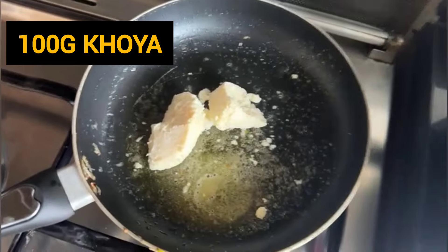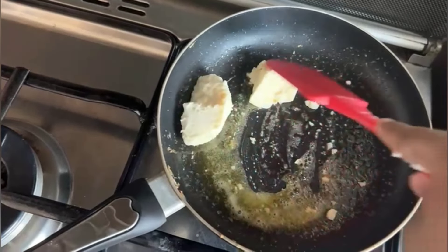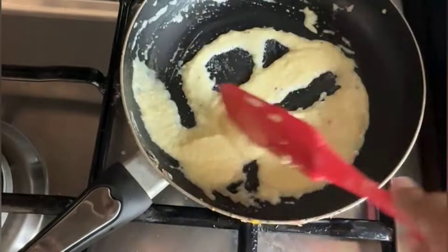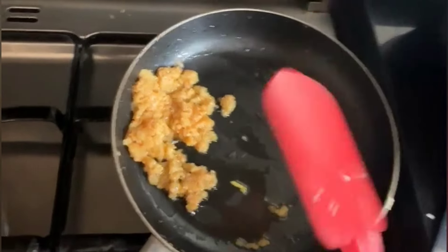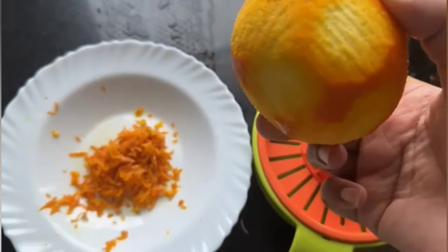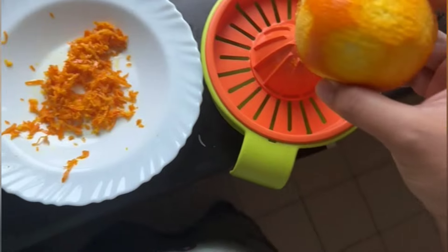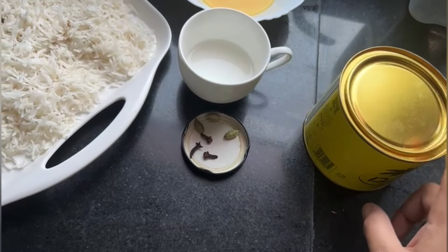Now we will add 100 grams of cream. If you don't have it, you can also use malaya kareem, but your first preference should be fresh cream because it will give a much better taste. We will also add salt to taste, and you can add orange juice as much as you like. If you don't have orange, then skip it.